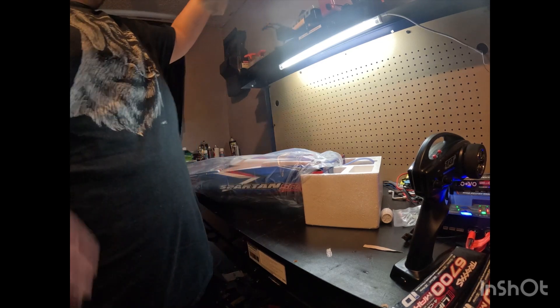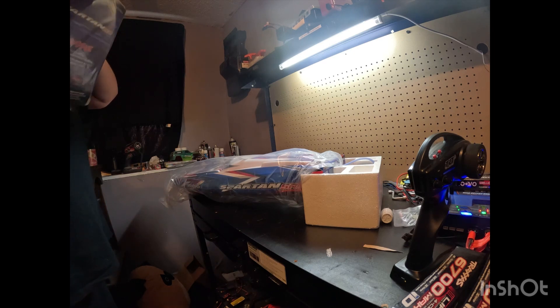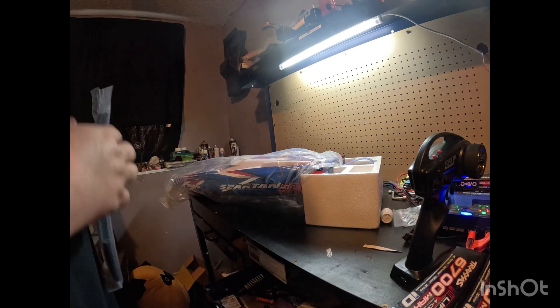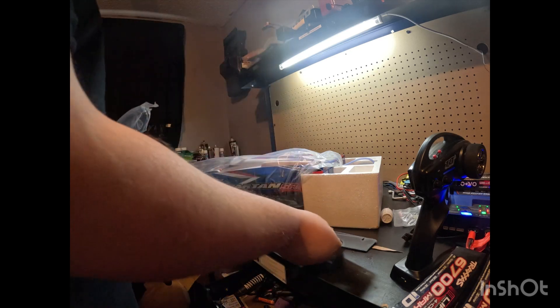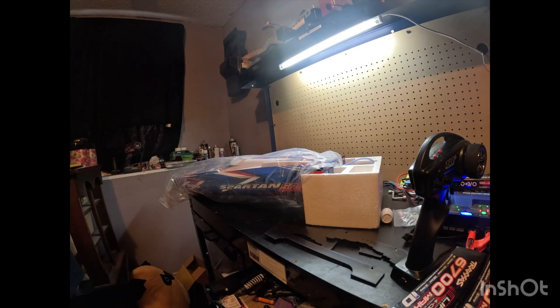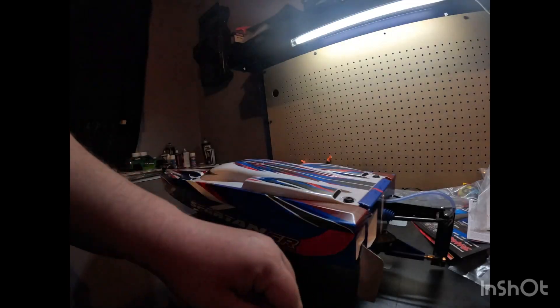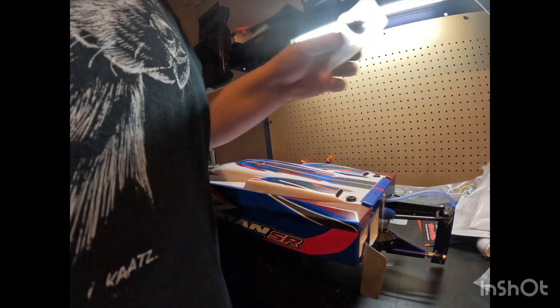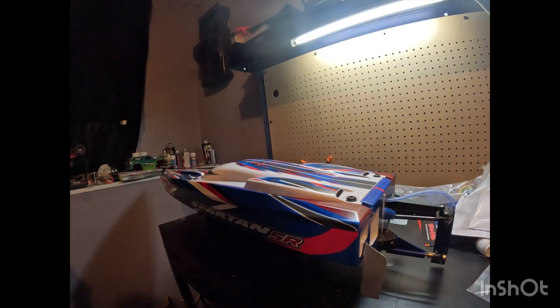There's some stuff in here we're going to need right away, so let's go ahead and pull this open. It looks like you get a pretty nice stand with this boat. You do get your plastic stand. You also get an extra propeller — it's a plastic propeller as well. And then you get a bunch of tools, which is nice.